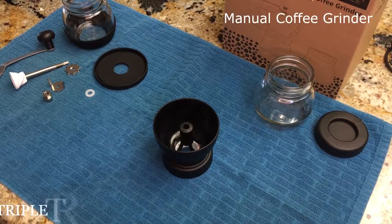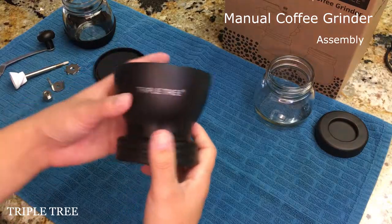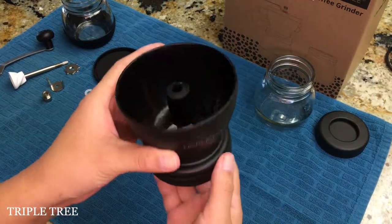How to assemble the triple tree manual coffee grinder. First, insert the ceramic burr into the bean hopper.